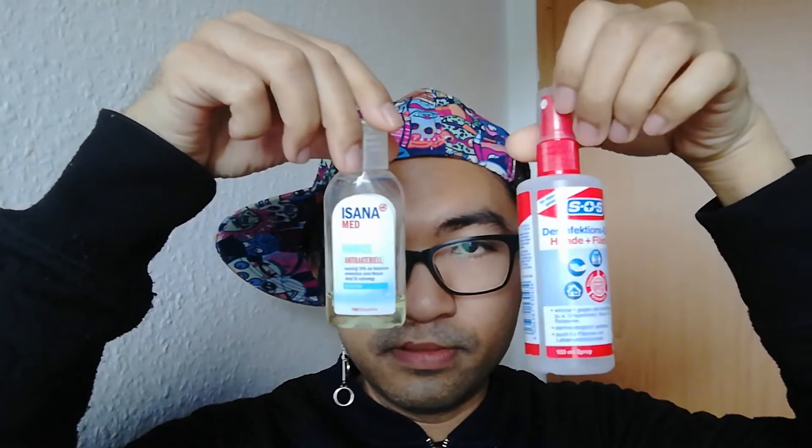Don't miss this — the mask and the hand gel — to protect yourself and enjoy your life. I'm so sorry about the Chinese people and everyone affected by the Wuhan virus. Thank you for watching, thank you for commenting, liking, and sharing. Bye, see you in the next video!